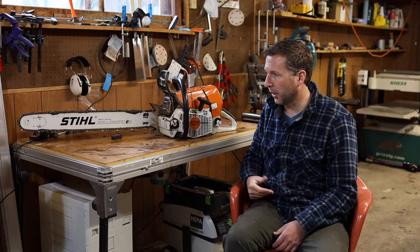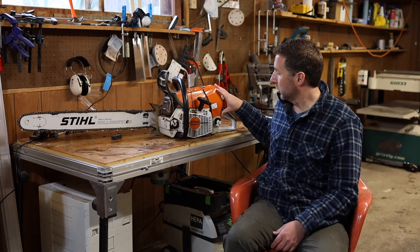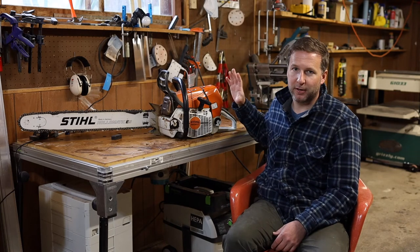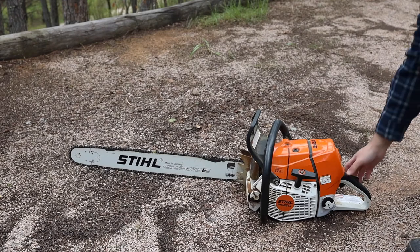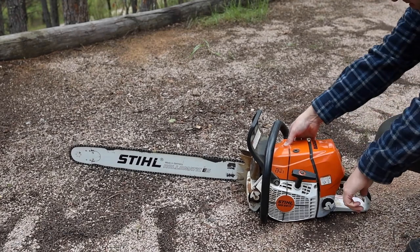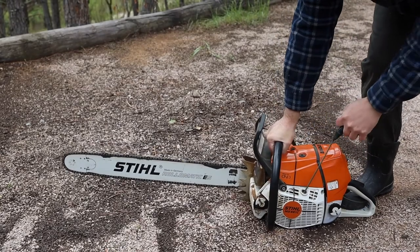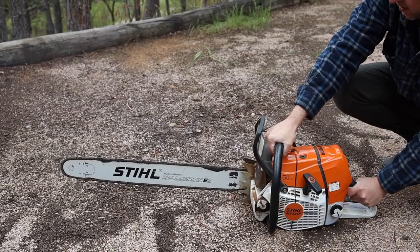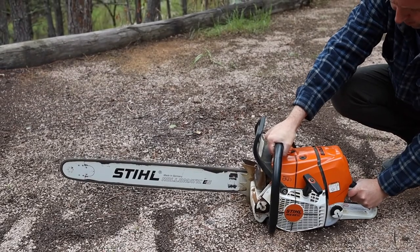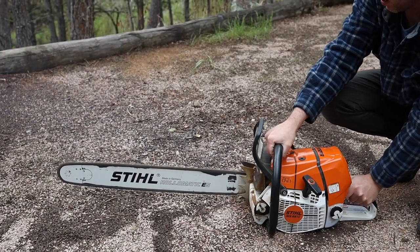It should be on and running and you don't have to touch it anymore. When you're ready to turn it off, just push the switch up and it will turn it off. Really simple — the computer takes care of almost all of it for you. Let it sit there and run, warm up a little bit, and then you're good to go. Starting this saw is so much simpler than some others, and it just works so much better with this compression release button.